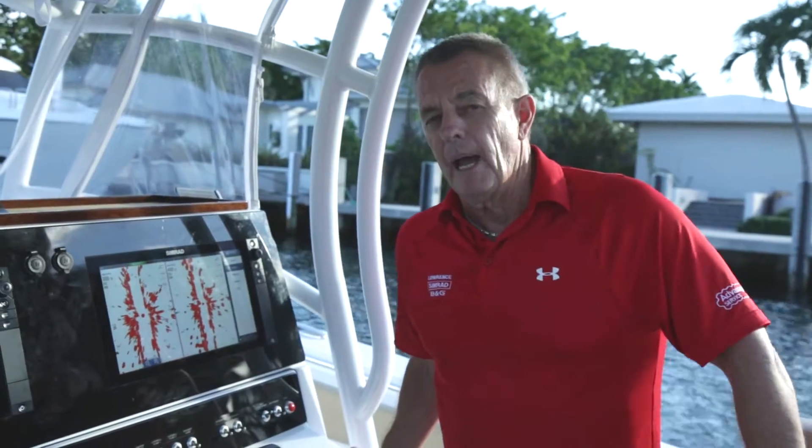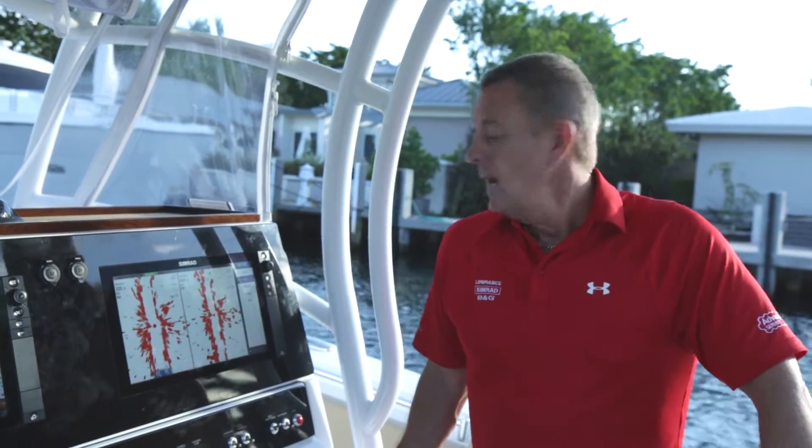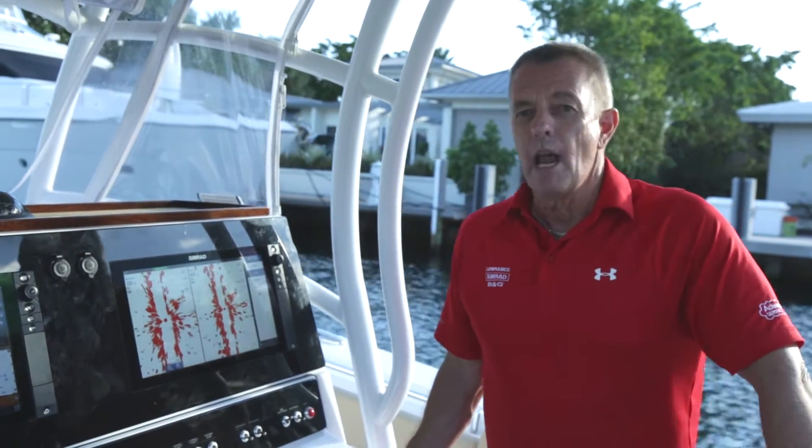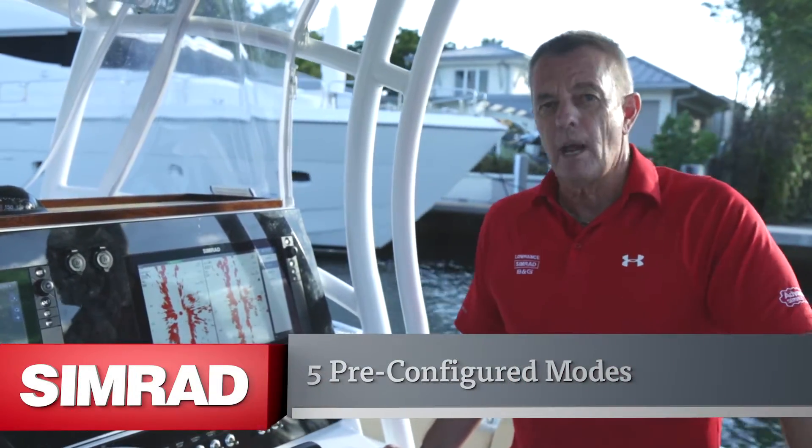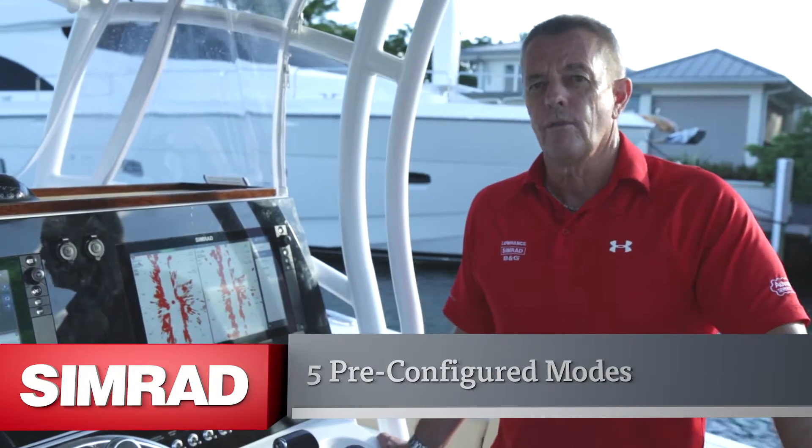The really cool thing about Halo is its simplicity. The guys at Navico have created five different modes, which are pre-configured modes for each application, and I'll take you through those five modes.